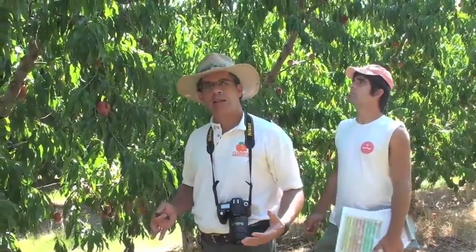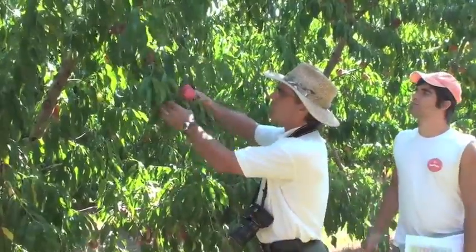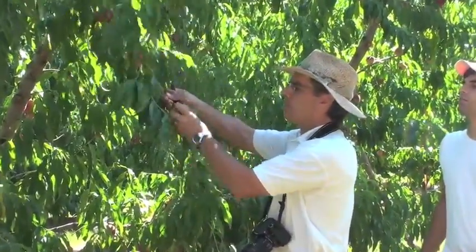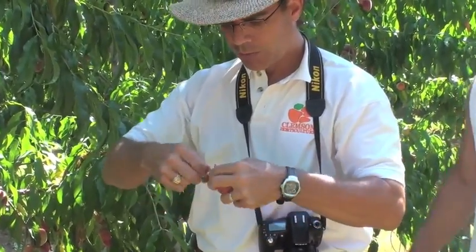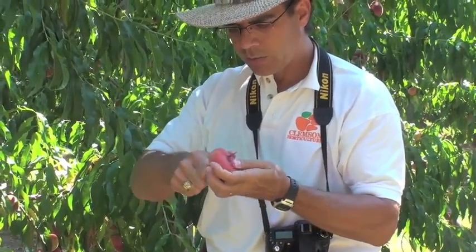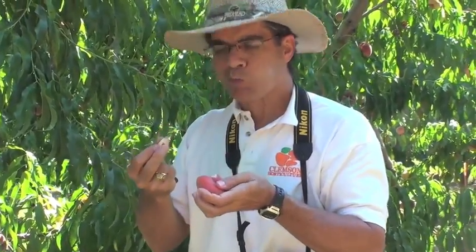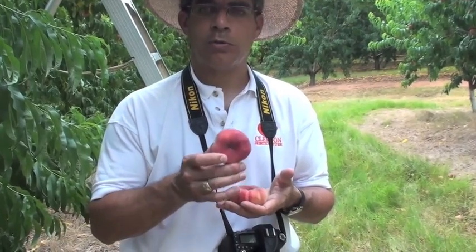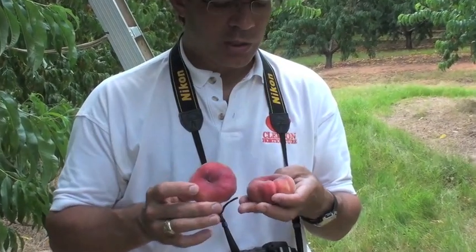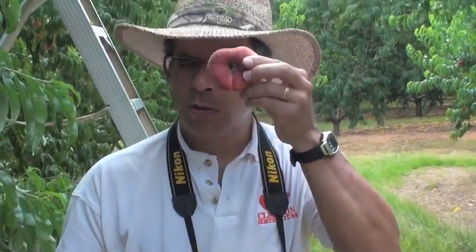The tree that we're at now is called Galaxy. It's a white-fleshed donut peach from California. Here you can see it actually on the tree — I'm going to pick it off. Here we have it: a white, flat peach. Good color, good size. Mmm, very tasty. We're going to evaluate this one today. Sometimes on the tree, the fruit are beautiful, just like this one. But occasionally, we have fruit that have cracking on the end — this is undesirable. Look, you can see right through it.